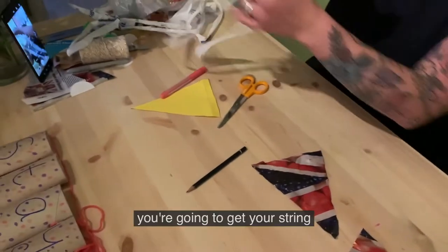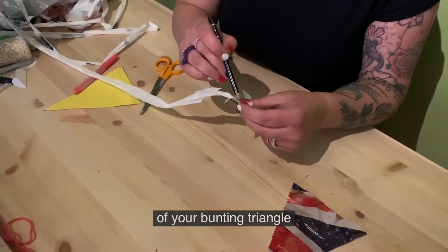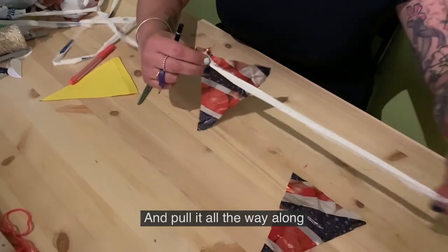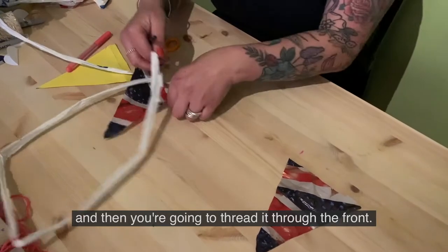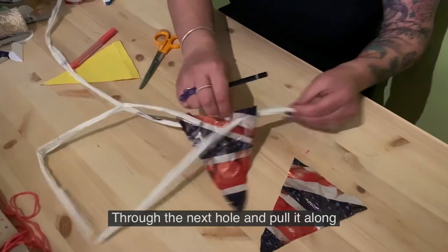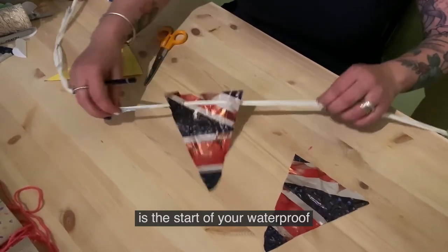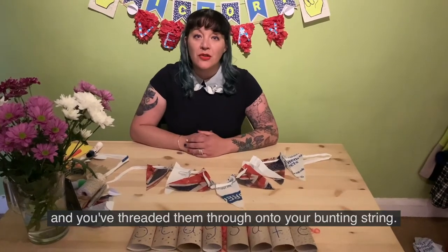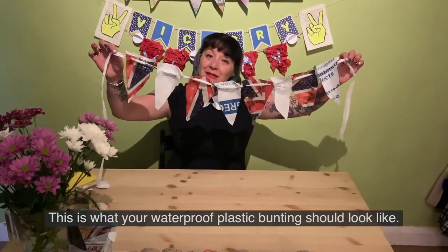Then get your string and thread it through the back of your bunting triangle, using your pencil to poke it through and pull it all the way along. Leave a bit of excess at the other end, then thread it through the front, do the next hole, and pull it along. Once you've cut out your shapes and threaded them onto your bunting string, this is what your waterproof plastic bunting should look like.